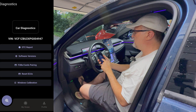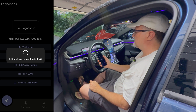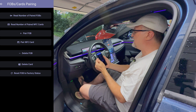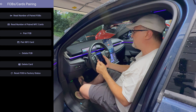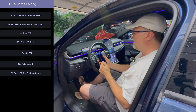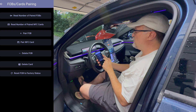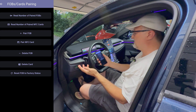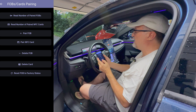Now we have fobs and cards pairing. You're able to read the number of paired fobs, read the number of paired NFC cards. You can pair a fob, pair an NFC card, delete a fob, and delete a card. And then you can reset a fob to factory status, which is what you'll need to do if you ever want to sell a key fob to someone else — you need to have it set to factory status so that they can pair it with their car.